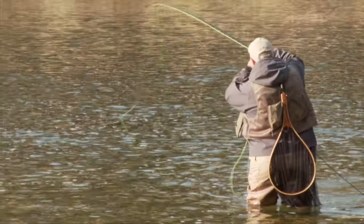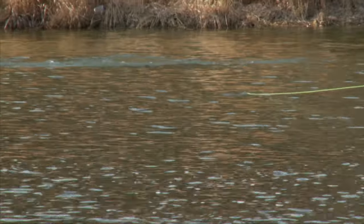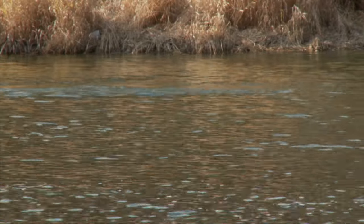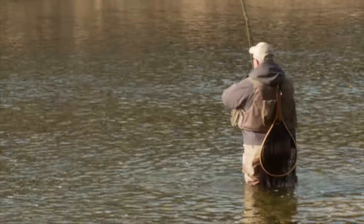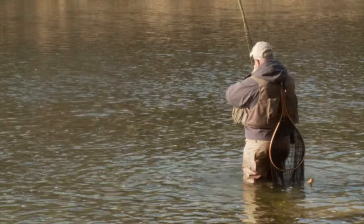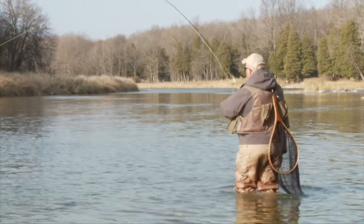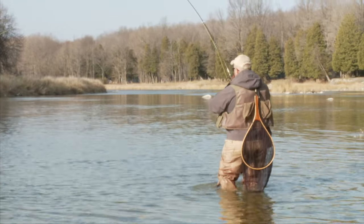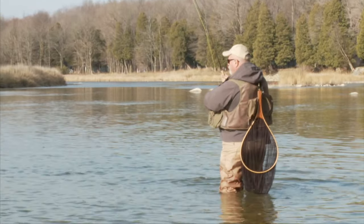Man oh man, he walloped that — he just walloped it. I've got to try to keep my line out of the water. If I allow my line to sink it adds extra resistance. This is a really, really good fish. He's gone for another run; I have to let him run. I can't follow him, so I have to give him line.